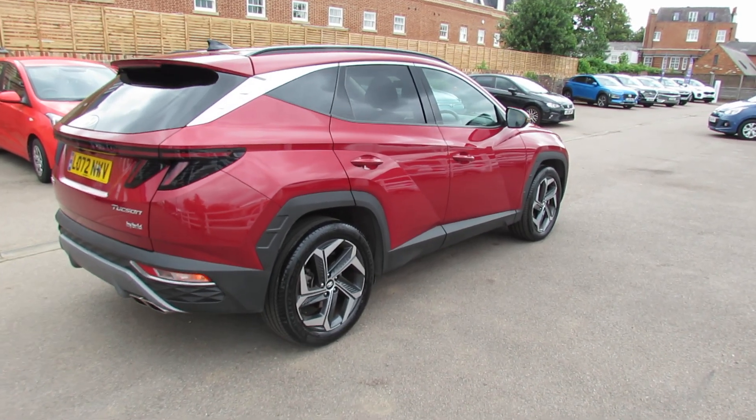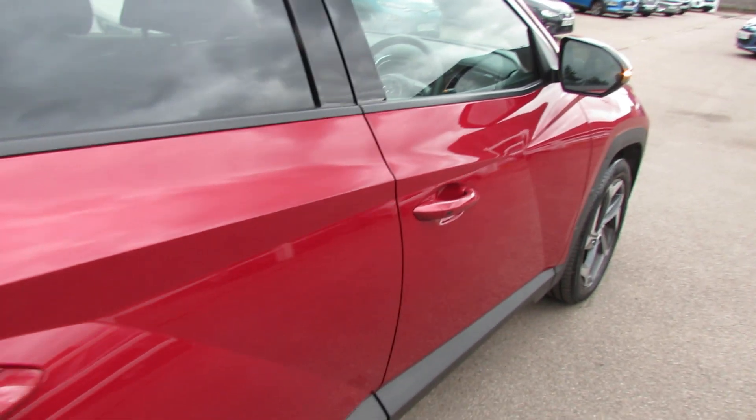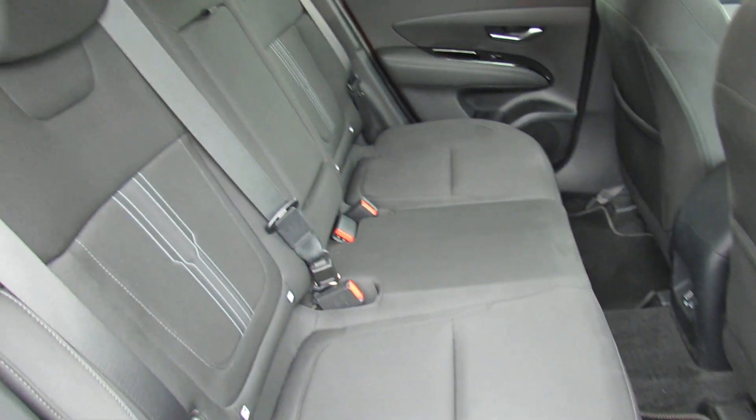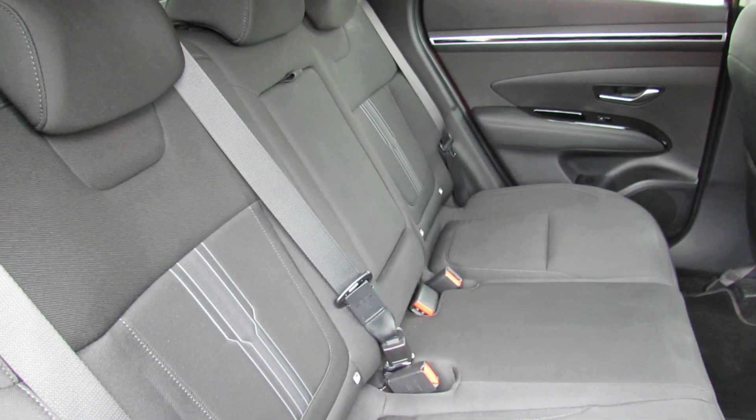Let's take you in and show you the rear of the vehicle. This colour, by the way, is called Sunset Red — a nice metallic red. As you'd expect, there's bags of space in the back, finished in a very practical dark grey.